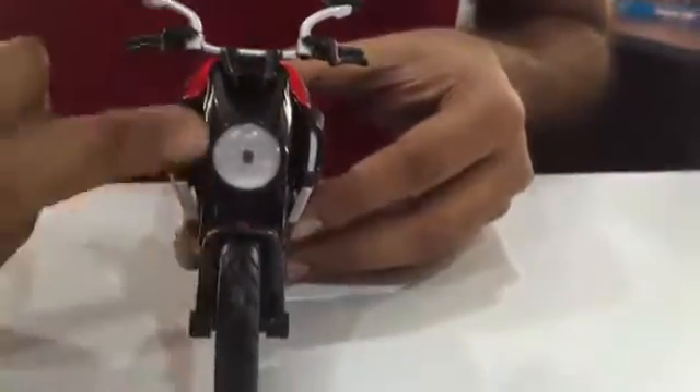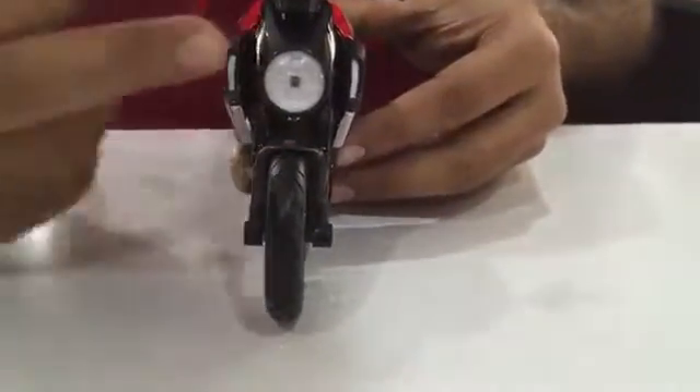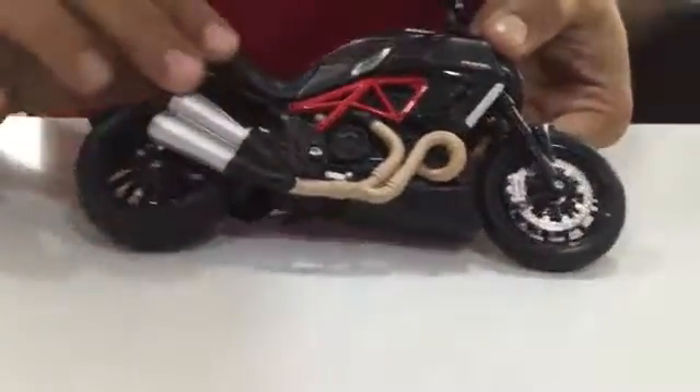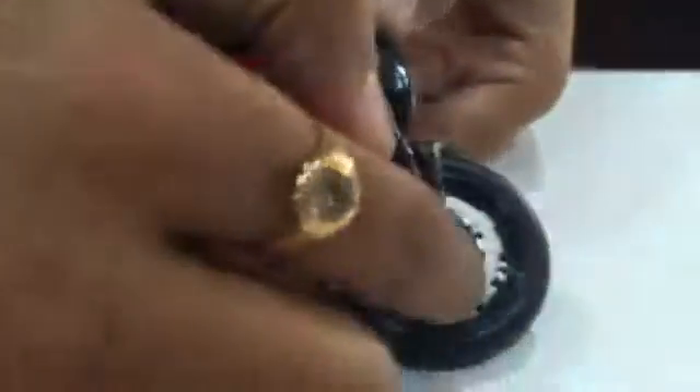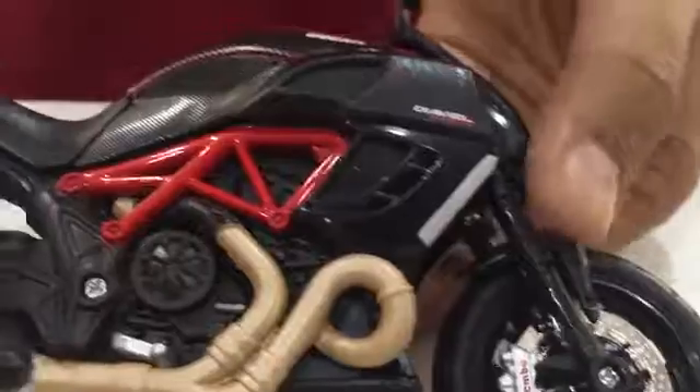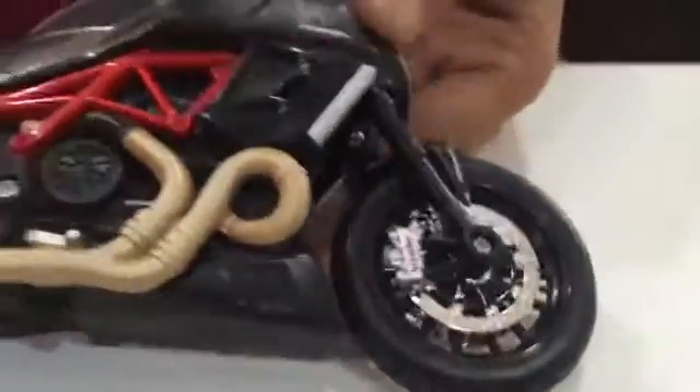Let's start looking at the exteriors. Look at the front — very distinctive design. It's not like your regular model. The headlight, the tires. Looking at the sides, it has a disc brake with brake pads. The suspension doesn't move but it gives you the real feel of the front suspension.